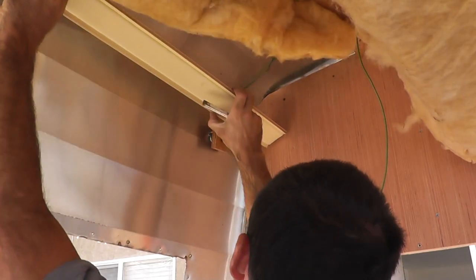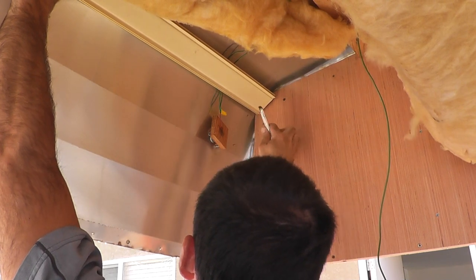Now let's see about building this top portion of the wall. I'll get a measurement for the height of the interior wall panel.